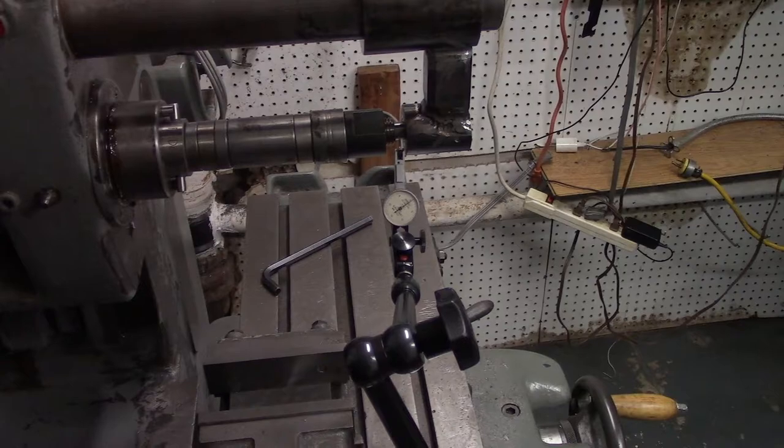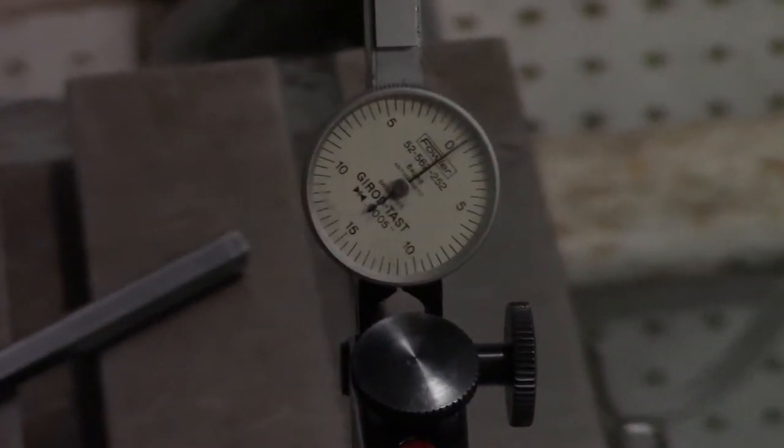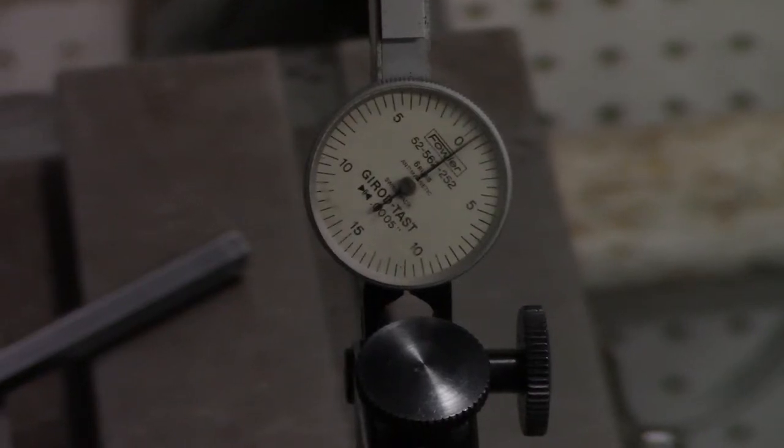This is a half-thousandths reading test indicator. I don't know if this is the best way or a valid way of testing the runout on the spindle, but it seems similar to testing runout on the lathe. That's half a thousandth runout. I think we can live with that.